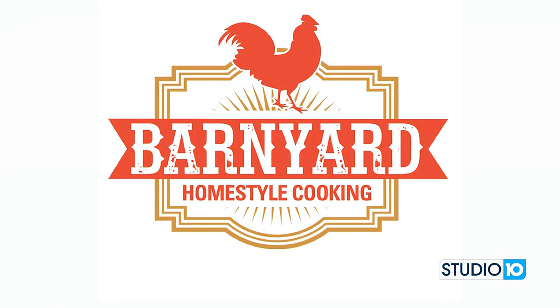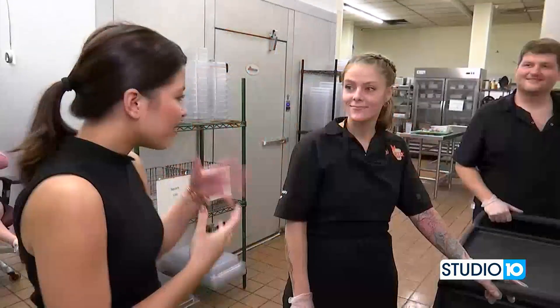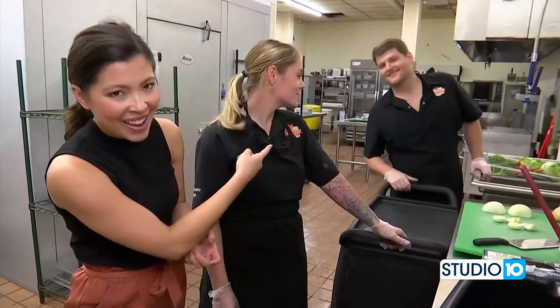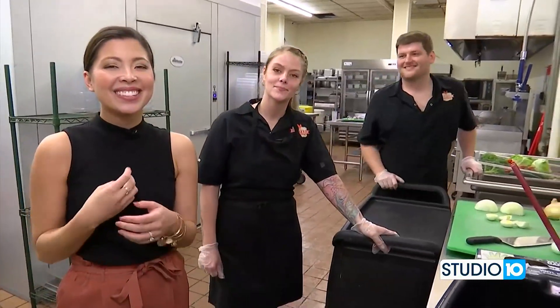We are at Barnyard Buffet today in Sarahland with my new friend Felicity. Hey Chelsea, nice to meet you. We've had Barnyard on the show before, so you see JJ back there too. We're going to speak to him in just a little bit. This is a really top-notch buffet right here in North Mobile County.